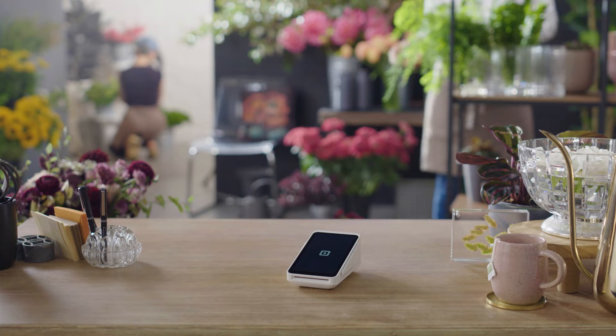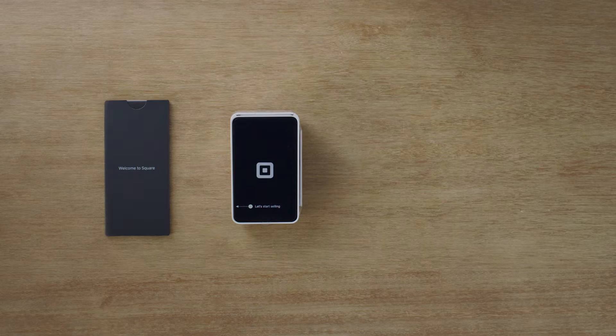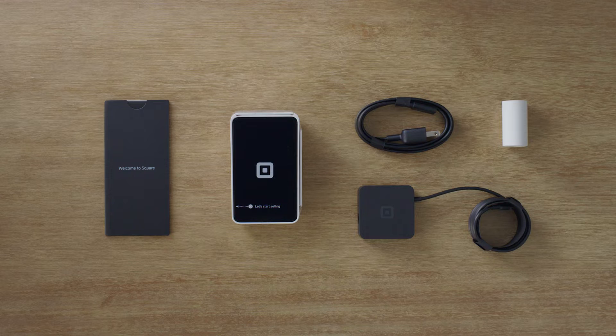Let's get your Square Terminal up and running. Inside your box there's a Square Terminal, Getting Started Guide, Receipt Paper, a power adapter and a power adapter cable.